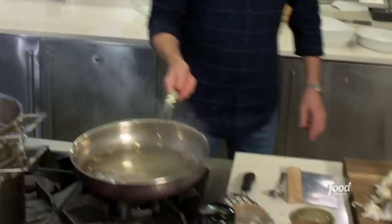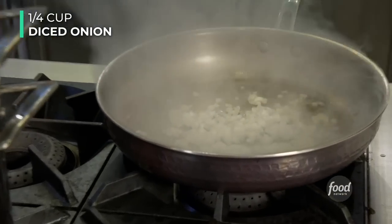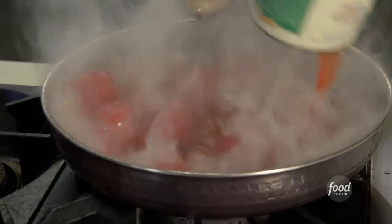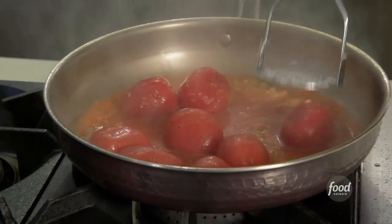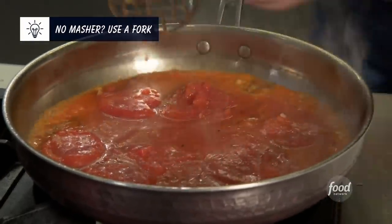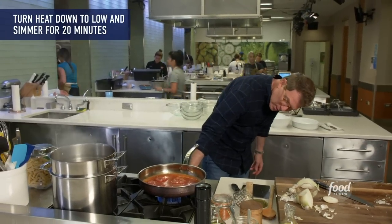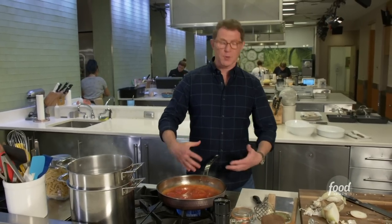All right, so onions go in, a little garlic. Then the tomatoes. Just crush the tomatoes a little bit with a potato masher, just so they get a little bit crushed. You can see it's starting to boil a little bit here. Then you want to turn it down to a simmer for about 20 minutes or so, just so that the tomatoes start to soften, and the onions, garlic, and tomatoes become friends — they flavor each other — and you're making tomato sauce. This is really basically it.